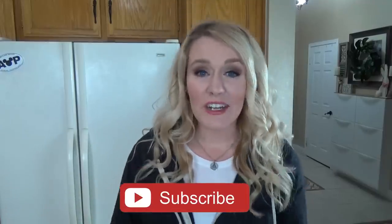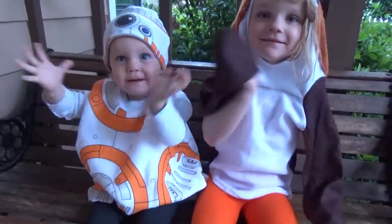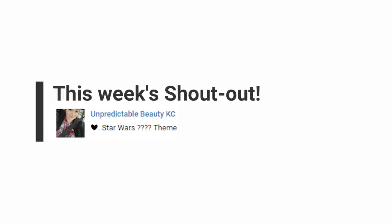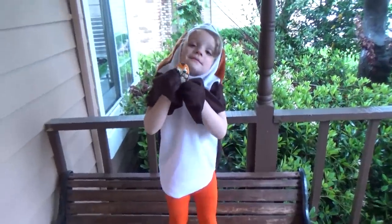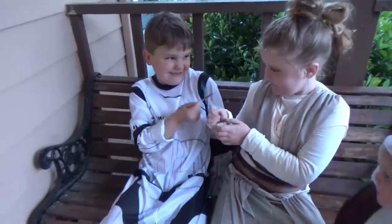Just a few things before we get started. First up, make sure to hit that red subscribe button if you haven't already, and give this video a big thumbs up if you're a fan of Star Wars. Now on to this week's shout outs. The first person who correctly guessed the Star Wars theme was Unpredictable Beauty KC, and the Instagram shout out goes to Sarah. For next week's shout out, tell me what your favorite lunch is in the comments down below, and I'll try to make that lunch and give you the shout out.